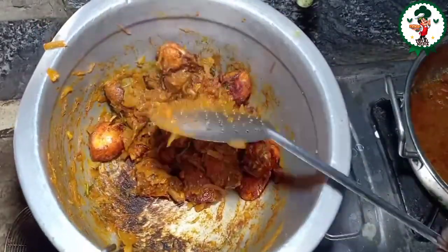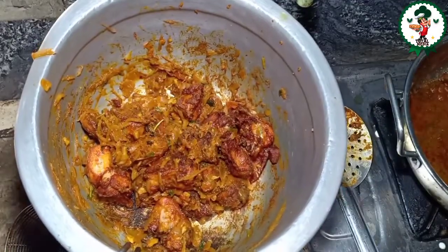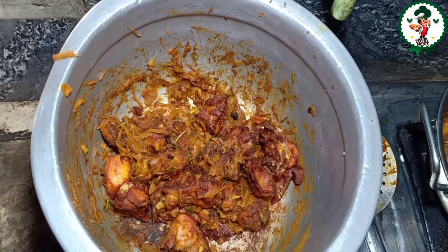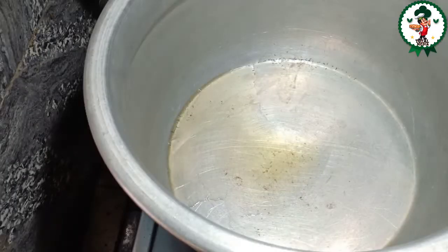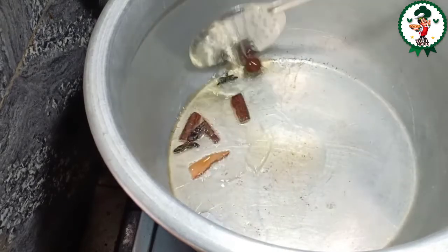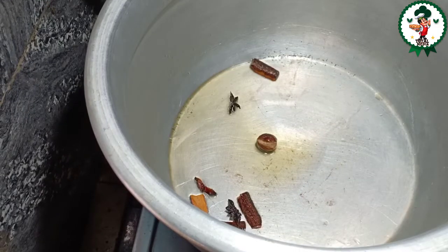We will dry it in a little bit. Now we will dry it. I am going to put the sauce in. I will cook it with the sauce. I'll add some sauce and mix it in a little bit.